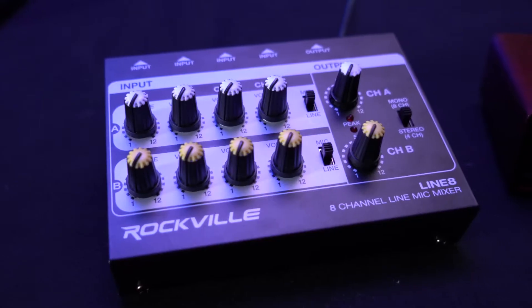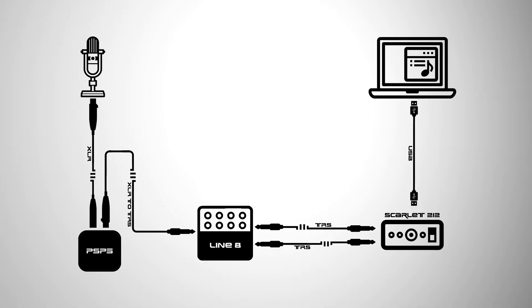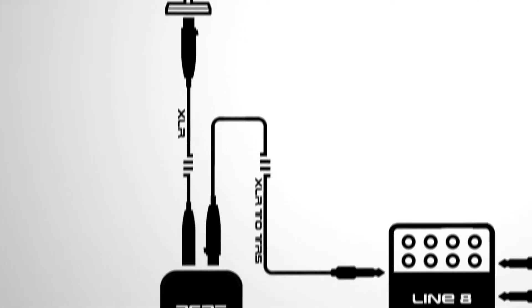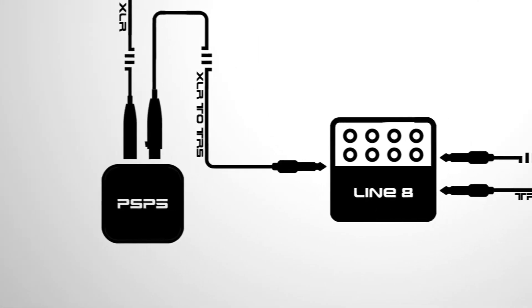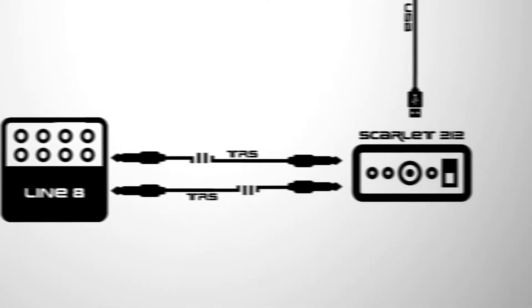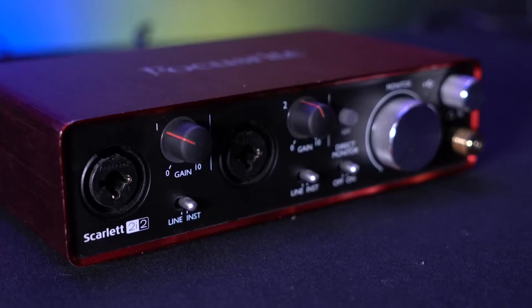If I wanted to record more than two microphones with the interface, I'd want to use the line mixer. However, the Line 8 doesn't have a phantom power supply, so if we want to use a condenser microphone with it, we have to run it through the PSP5 first to power the microphone, which then runs to the Line 8 mixer, to our interface, and into our computer for recording.